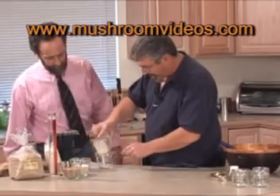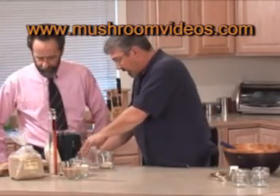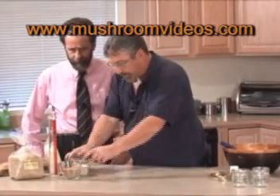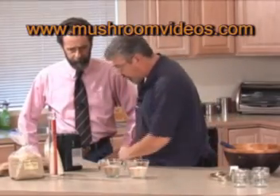Good morning, Jim. What are you making? I'm making some brown rice flour. What we're going to do is make some brown rice flour and vermiculite cakes for growing mushrooms.